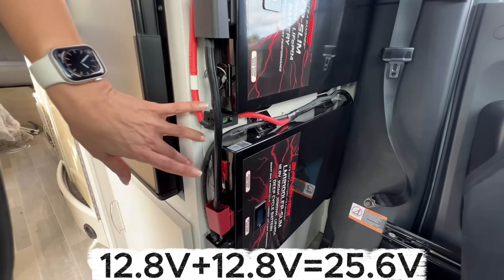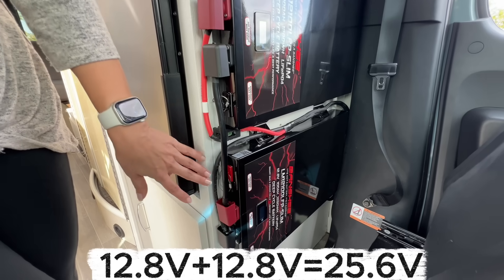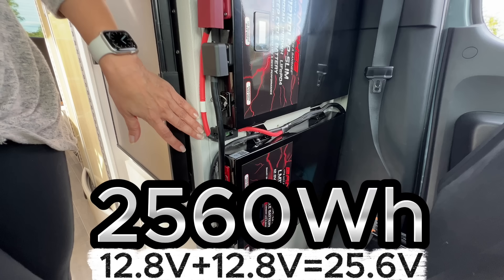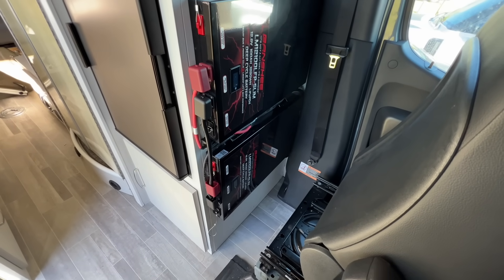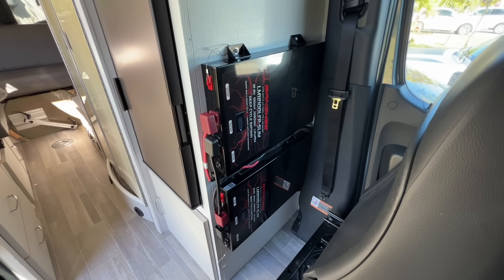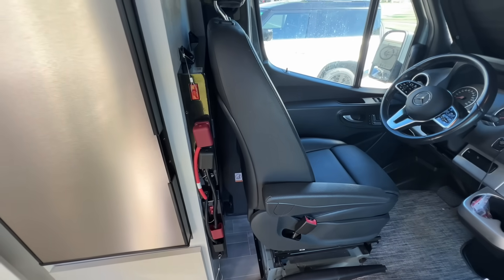How? I'm using two slim 12.8 volt Banshee lithium batteries connected in series to create a 25.6 volt 2560 watt hour system. They mount behind the driver's seat taking up no critical RV space. These are awesome batteries and look great — with the seat in the driving position, you wouldn't even know they're there.